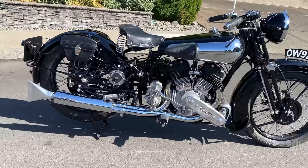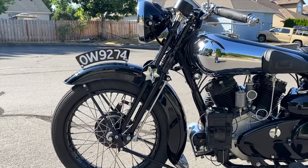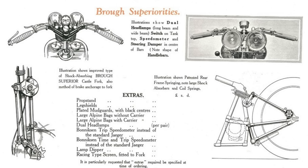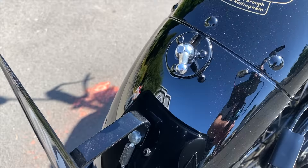The Brough Superiors also came with this fishtail design to reduce noise. Apparently George Brough was really proud of the fact that they manufactured very quiet motorcycles, and hopefully you'll hear that in a little while. Every Brough Superior machine was handmade and no two bikes were ever identical — the person who ordered the bike could customize it just how they wanted it.